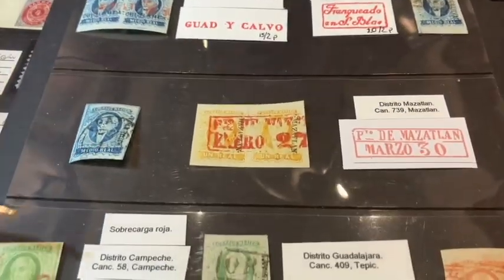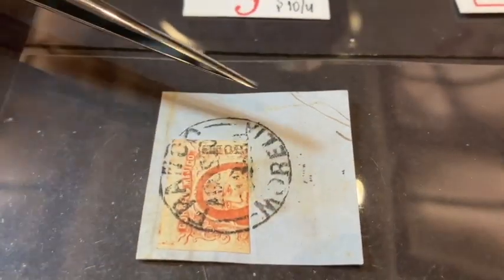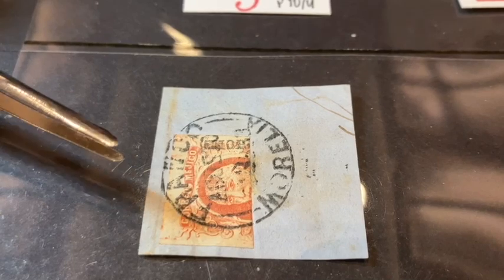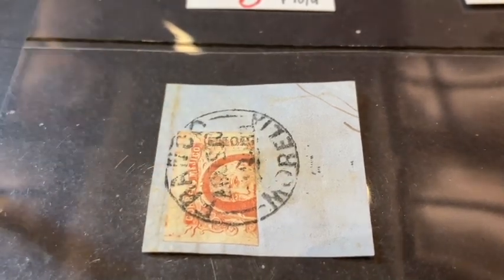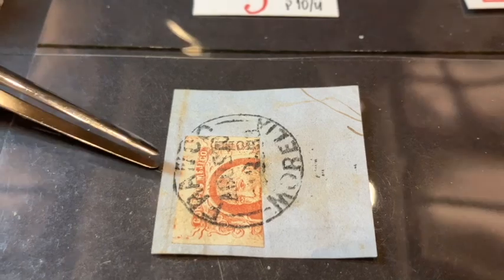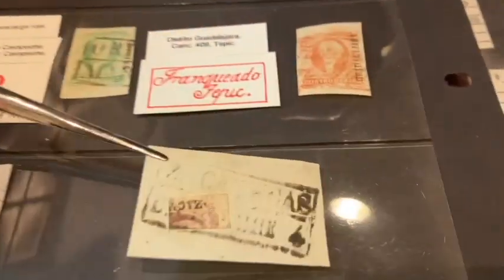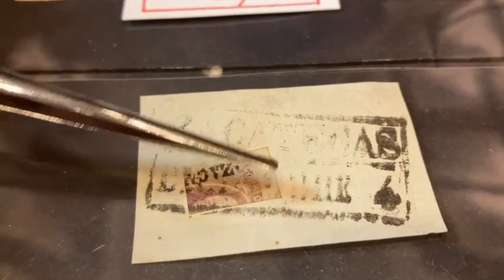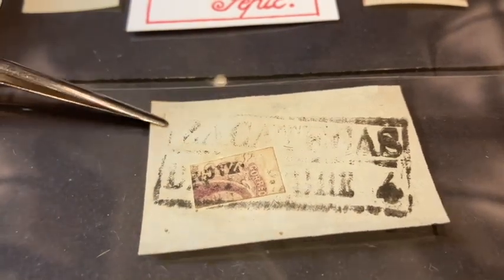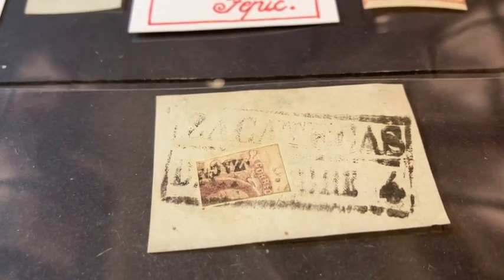Here at the bottom we have some interesting items. This would be called fractional use of the stamp, where somebody actually cut a two real or four real stamp in half to get half the value — for a shorter distance when they didn't have the smaller denomination. This is a portion of the stamp on piece with a lovely cancel. Even more unusual: we have like a sixth or eighth of a higher denomination stamp, with what I think is a Zacatecas cancellation — very rare and interesting.